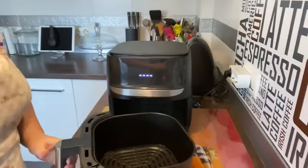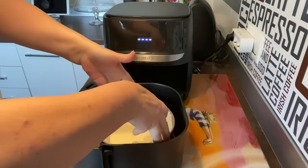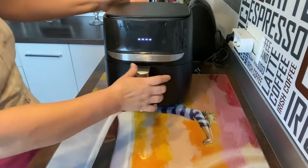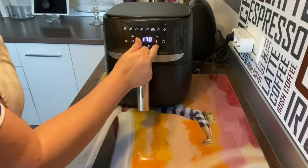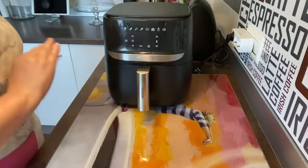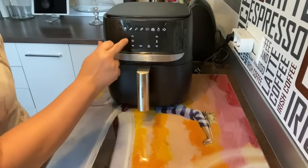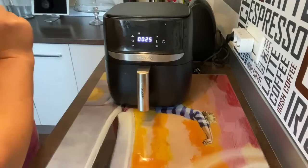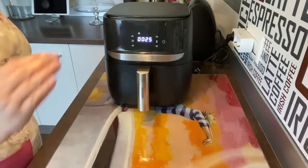Vamos a sacar la bandeja y con cuidadito vamos a meter la tarta. Tener cuidado, no os queméis con los laterales. En un principio vamos a ponerle 160 grados y vamos a ponerle 25 minutos. Luego tendremos que añadir más, pero con 25 minutos quiero ver el dorado que tiene. Depende del dorado que tenga, la sacaremos — a 160 grados, 25 minutos.